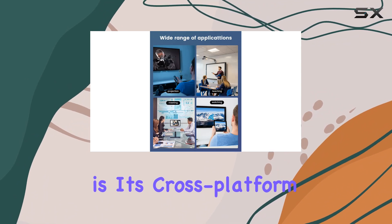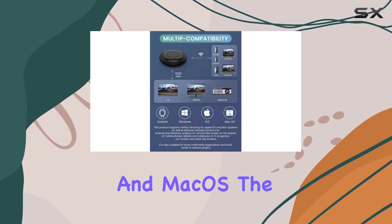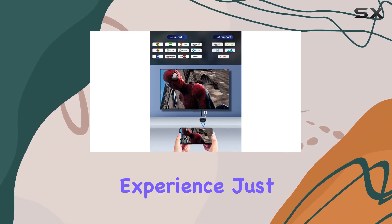What sets it apart is its cross-platform compatibility, supporting iOS, Android, Windows, and macOS. The simplicity of the plug-and-play design ensures a quick and easy streaming experience.